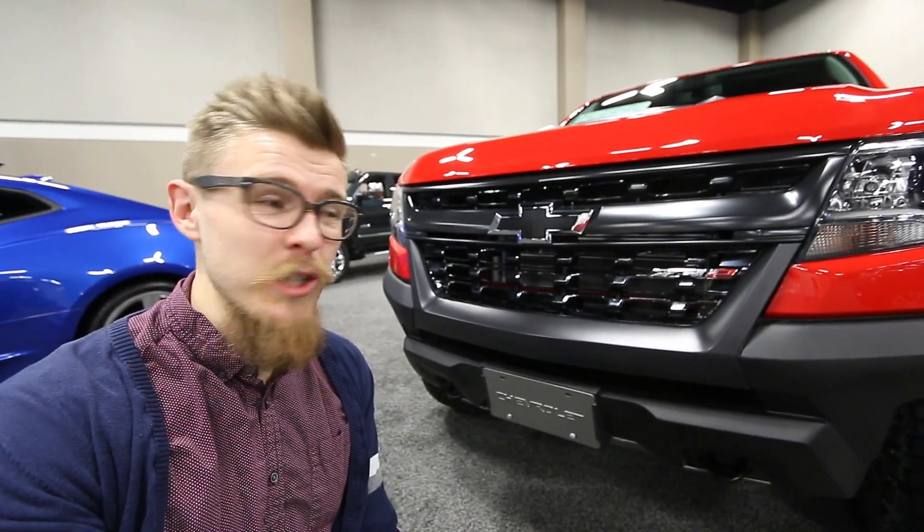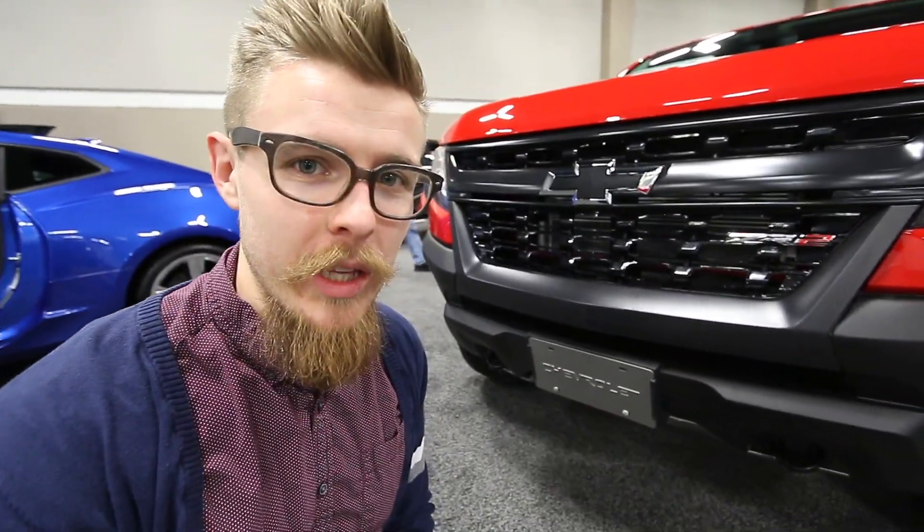This is a 2018 Colorado ZR2. It's also got this special edition dusk package. Let me show you what that includes.